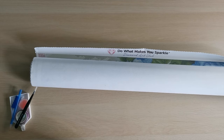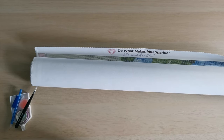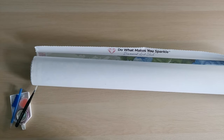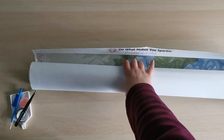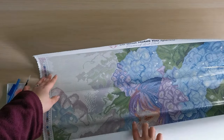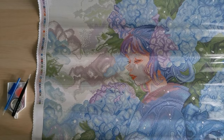Hello everyone and welcome back to my channel. My name is Rachel Ray and today we're going to have a whip and chat and I'm starting a new project. Thank you all so much for suggesting that I start Adisai Margaret Morales by Diamond Art Club.